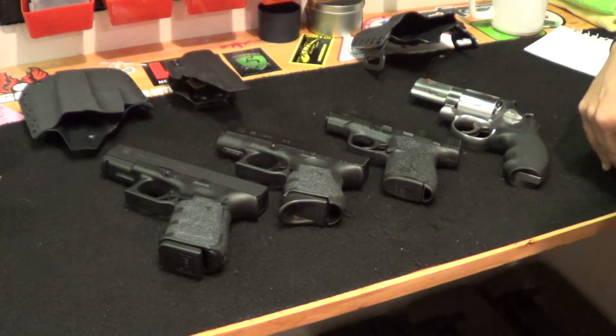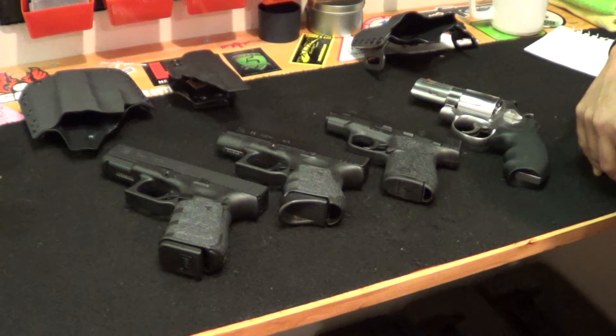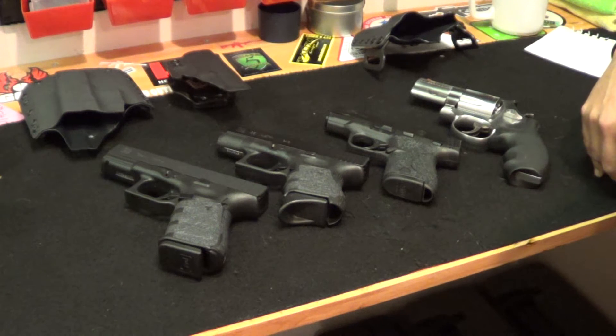Good morning, YouTube. I thought I'd do a quick video on carry guns today. I'm trying to figure out what I want to carry in the summertime. In the wintertime, I've pretty much decided on two of the guns, and I'll kind of go over each one with you.